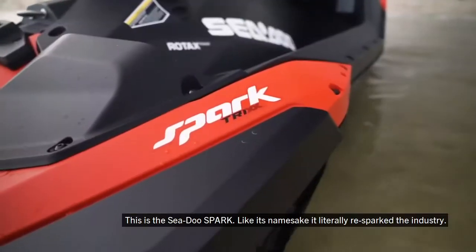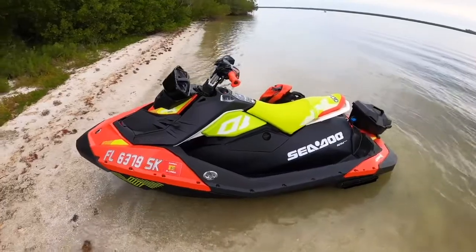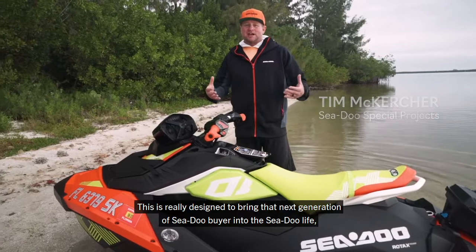This is the Sea-Doo Spark, and like its namesake, it literally re-sparked the industry. This is really designed to bring that next generation of Sea-Doo buyer into the Sea-Doo life.